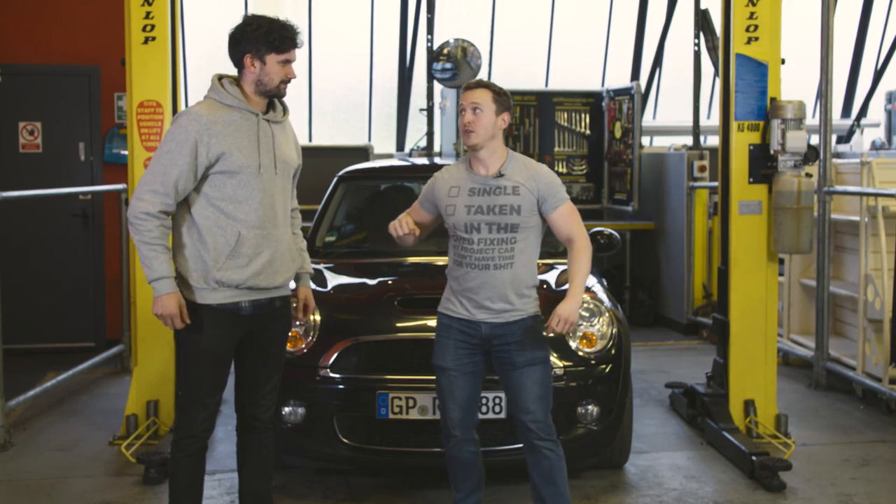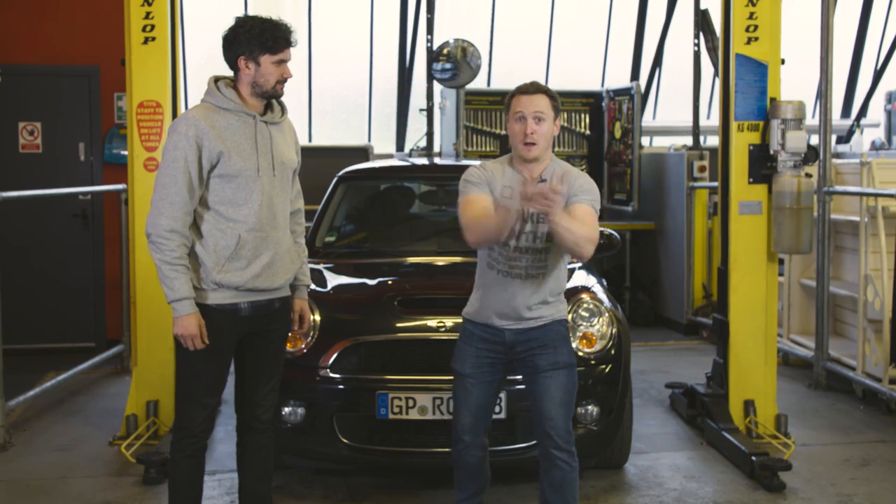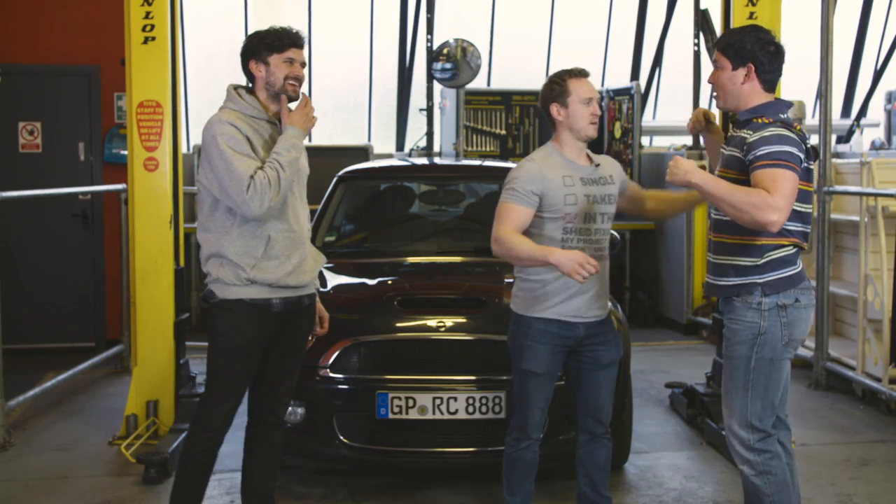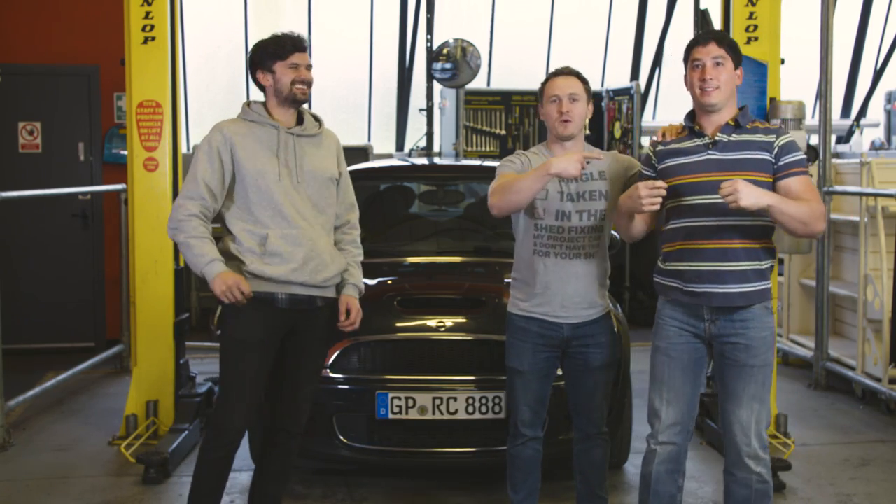Should we do that? Yeah, bring it in. Three, two, one. And here we go. Gareth, all right? We're back in the garage. Where am I? This is Gareth, everybody.